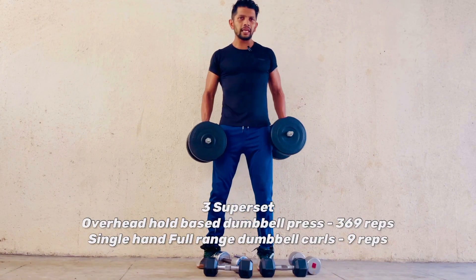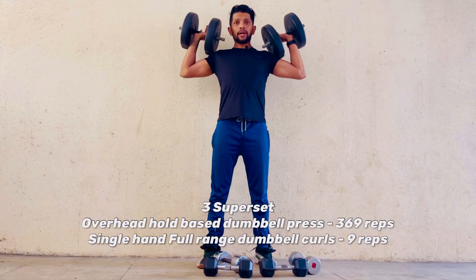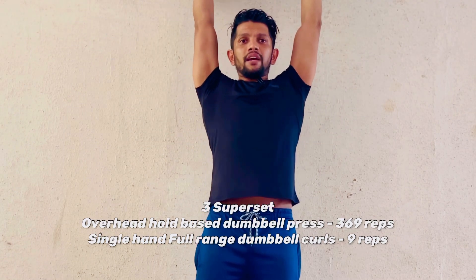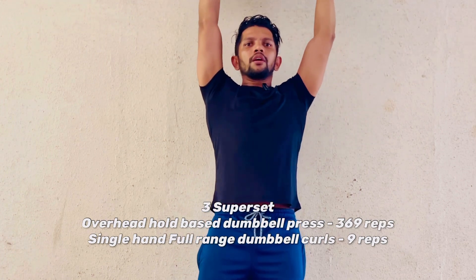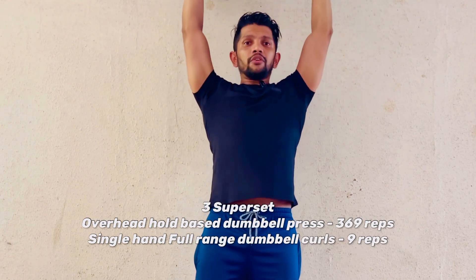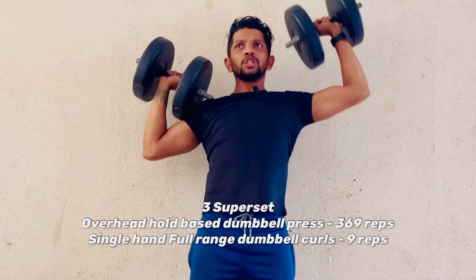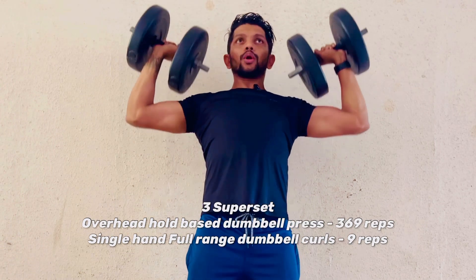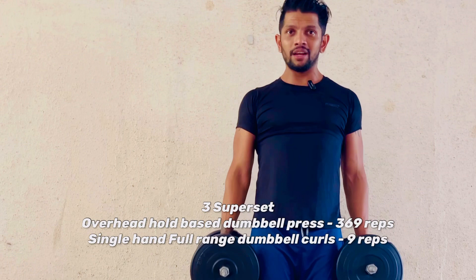In the third workout, take the heaviest weights you have. This is the overhead shoulder press with a 3-6-9 rep scheme. Raise the shoulders up with the heaviest dumbbells — finish off three archer presses, then six reps bottom to up in that range, then nine reps together. The moment you're done, don't stop.